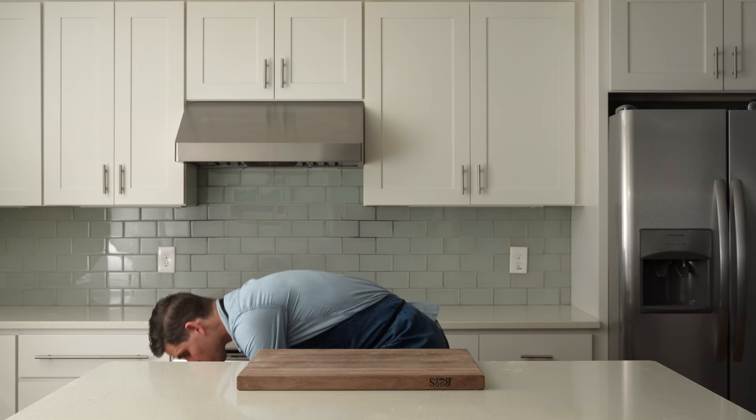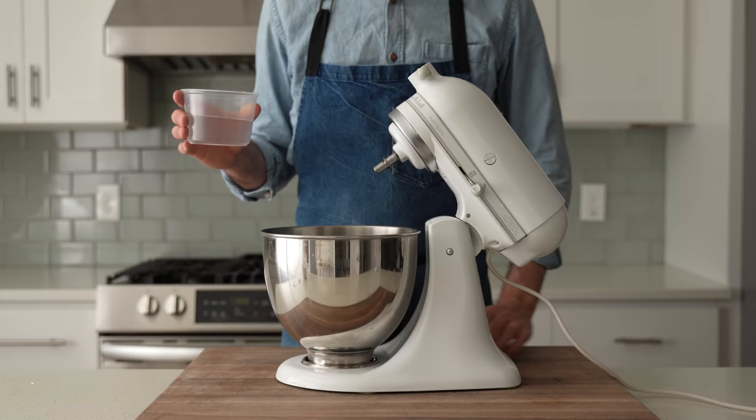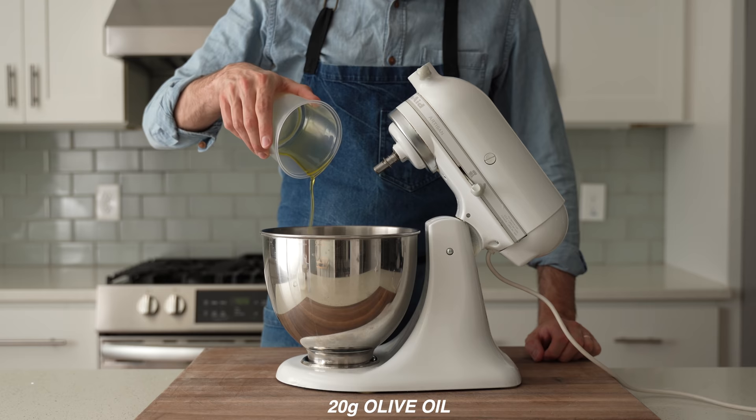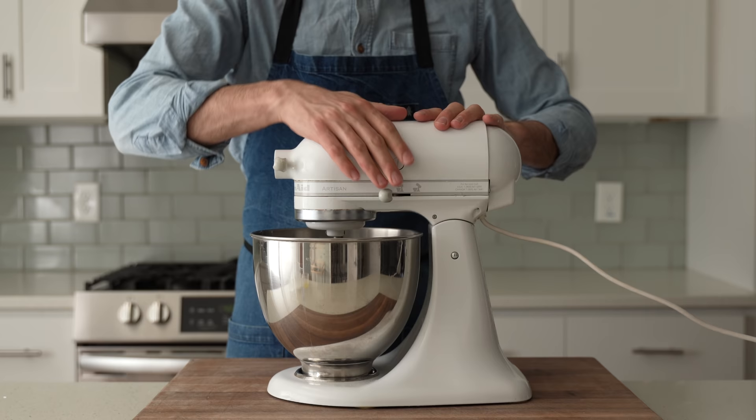To get started, I'm going to grab my stand mixer — and if you don't have one of these, don't sweat, I will get to you in a second. Into the bowl I'm going to measure 245 grams of water, 20 grams of olive oil, 4 grams of instant yeast, 7 grams of sugar, 375 grams of strong all-purpose flour, and 9 grams of salt. The dough hook goes on, and now I'm going to mix this on low speed for about three minutes.